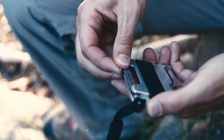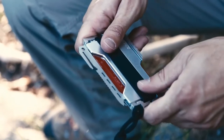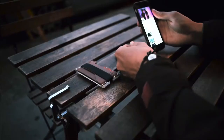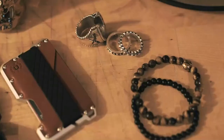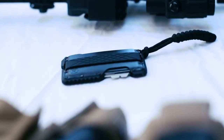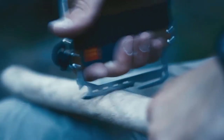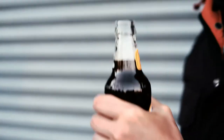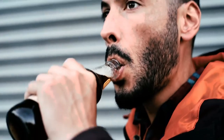The removable Dango multi-tool, made from high carbon, heat treated, corrosion resistant stainless steel, is perfectly stowed into the Dango wallet, acting as its sidekick. With more than 14 different ways to use them together, the user is ready for any adventure or situation. Click on the link in the description to order yours today.